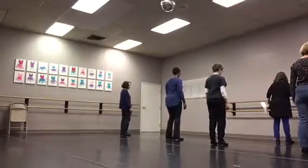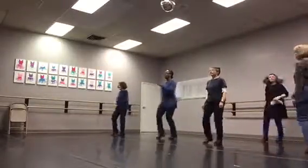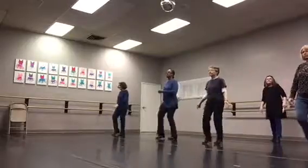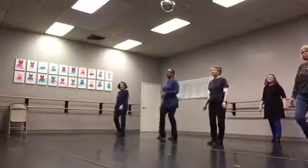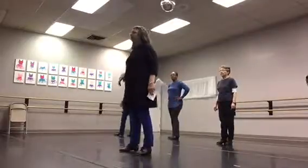Five, six, here we go, and one. One, and two, and three, and four. Okay, so I know that's a little more. We did. I don't know if I crossed over last week or not, but you did.